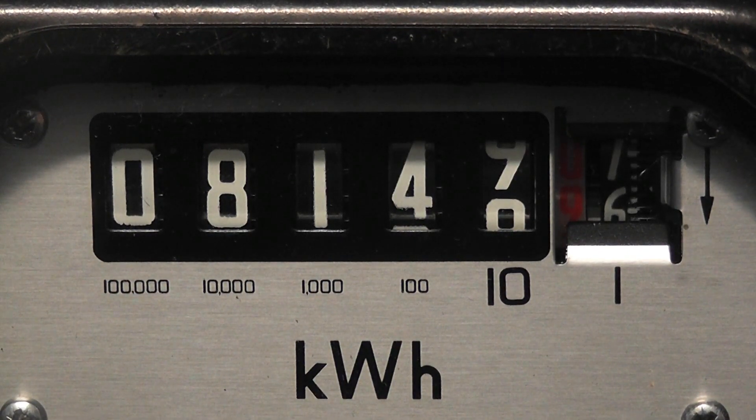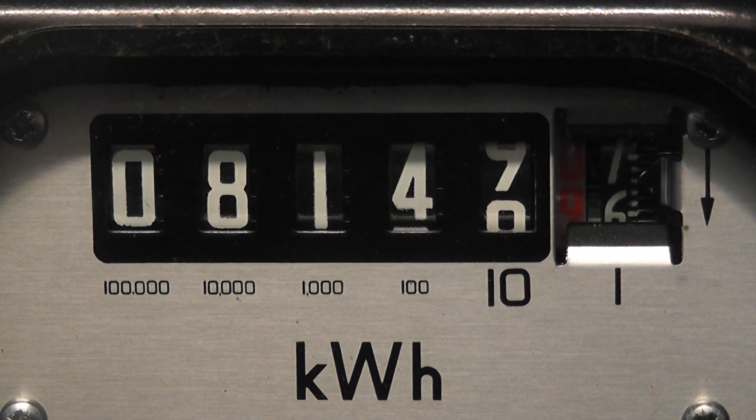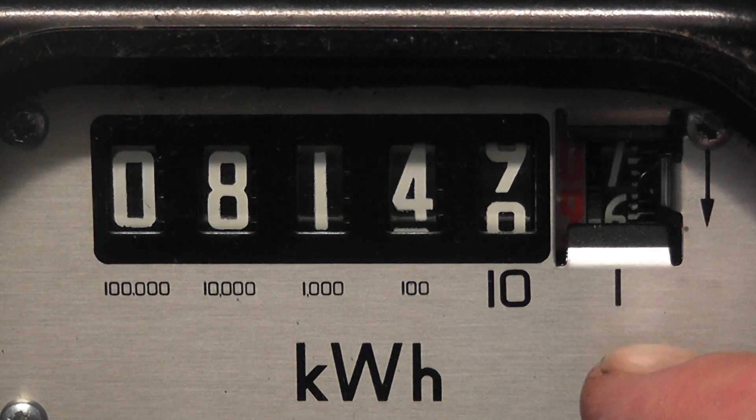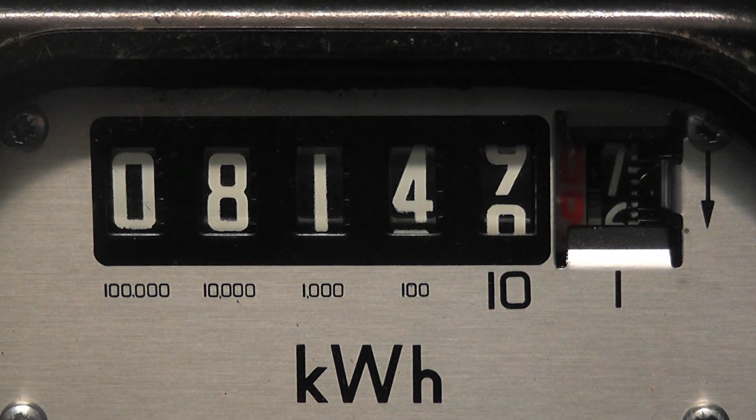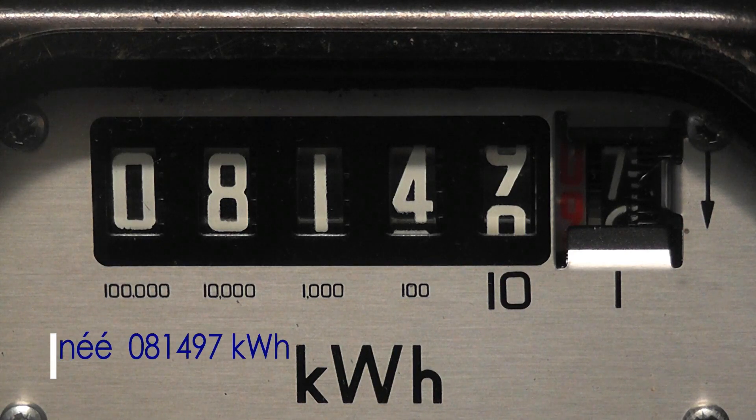This meter reads in true values, so the smallest digit is the unit wheel here, which is actually a black segment in there. So this meter reads 0 8 1 4 8 7 — so 81,487 kilowatt hours.